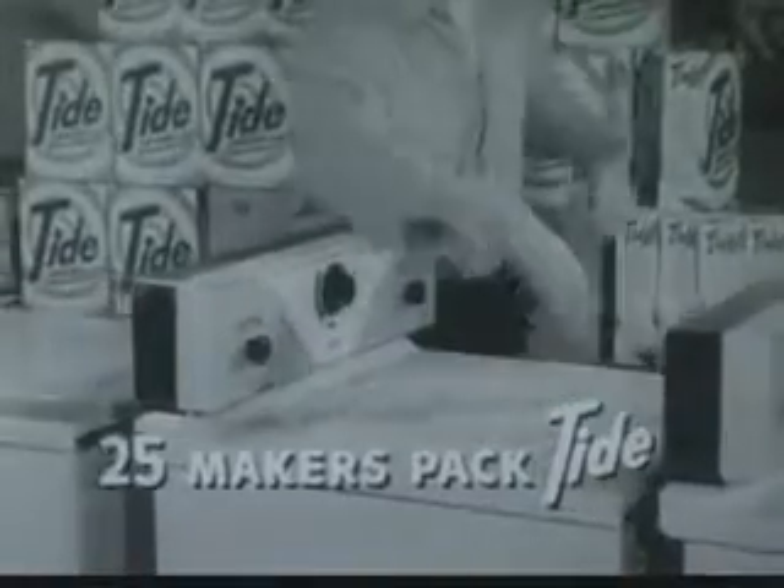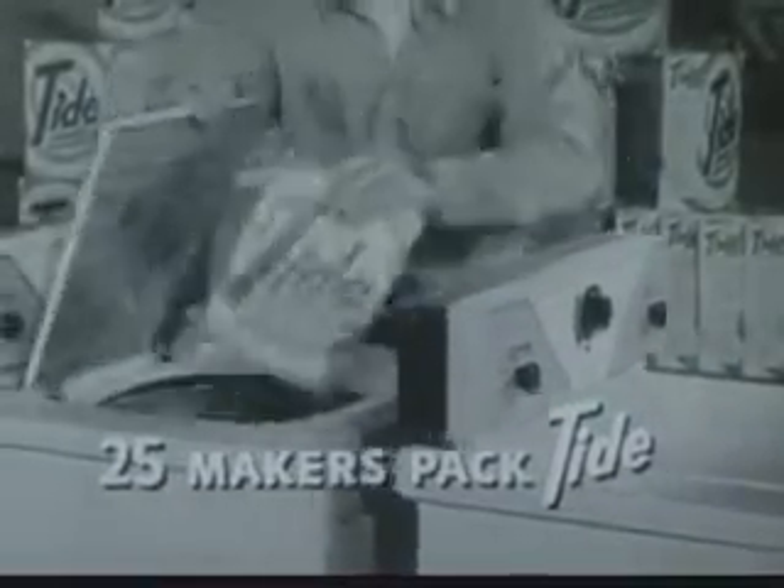And you know 25 makers pack Tide in their automatic washers at the factory. Use Tide in your washer. Thank you.